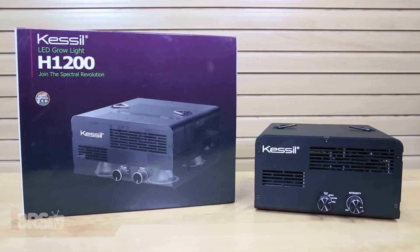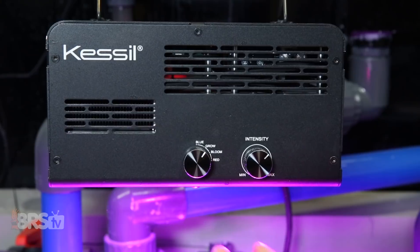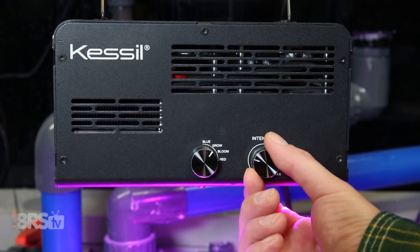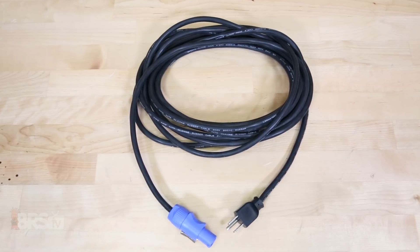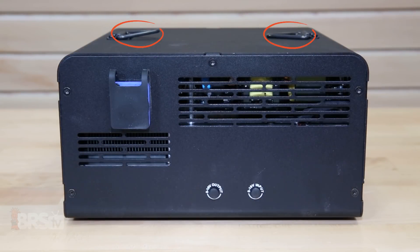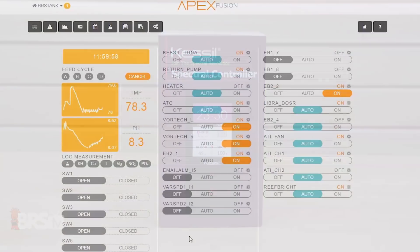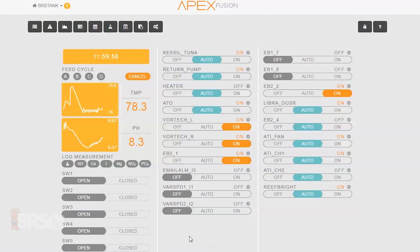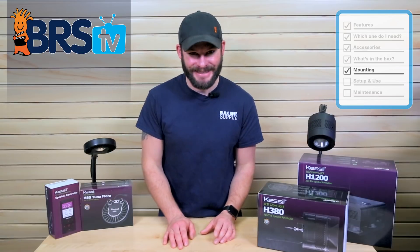Finally, the larger brother of the three, the commercial H1200, also includes two adjustment knobs for spectrum and intensity and comes with a heavy duty power cable that measures about 235 inches. It also has two built-in hanging hooks and zero to ten volt inputs for daisy chaining multiple lights together or controlling the light through the H-Series spectral controller or an aquarium controller like the Neptune Apex.